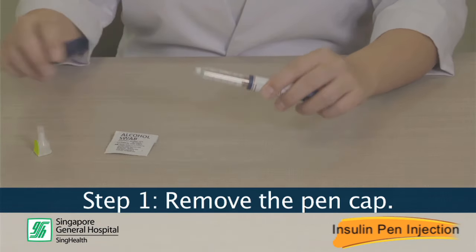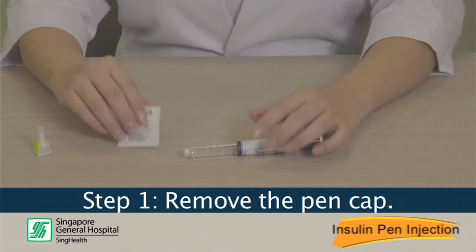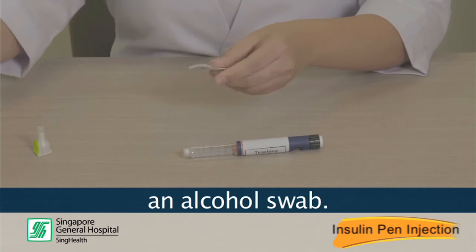Step 1. Remove the pen cap and clean the tip of the pen with an alcohol swab.